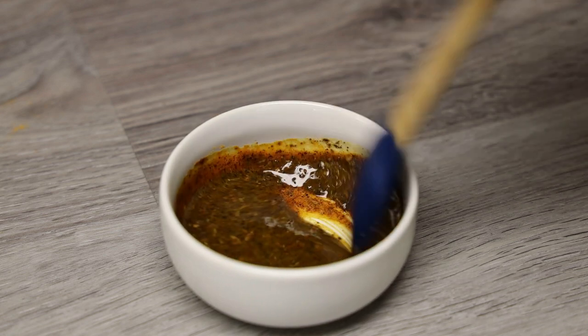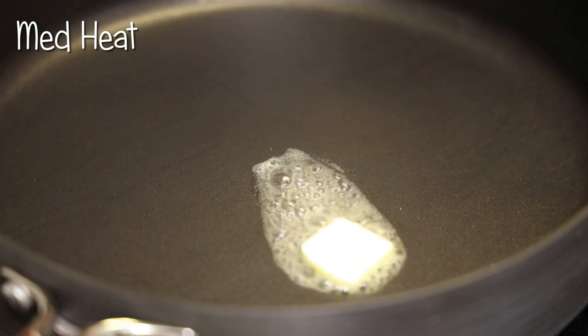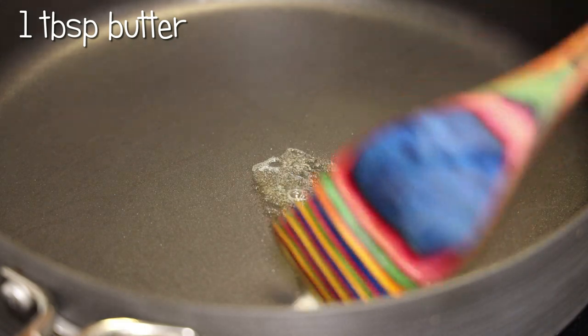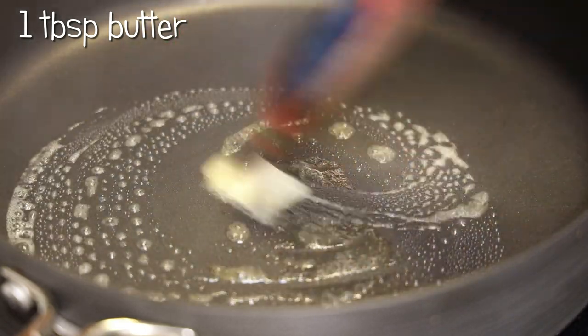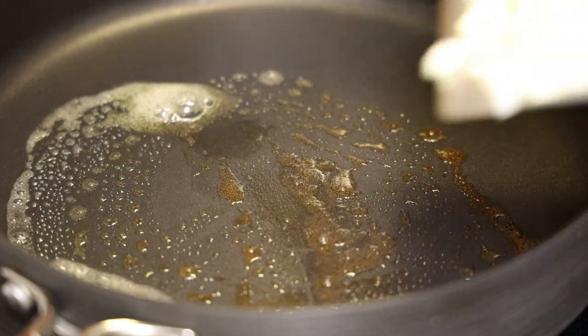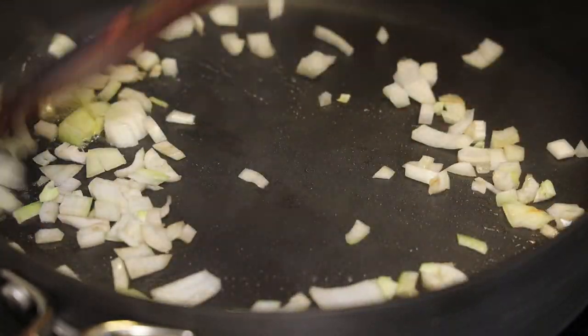Go ahead and add in about two teaspoons of olive oil and give that a good mix. Once it's been mixed, set it aside. In a large skillet, I'm adding in butter and allowing that to melt.